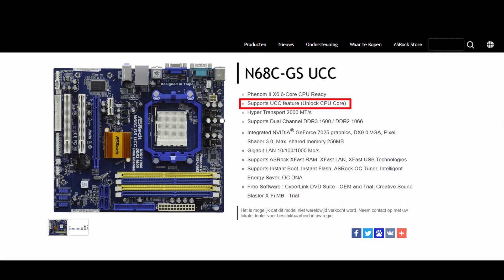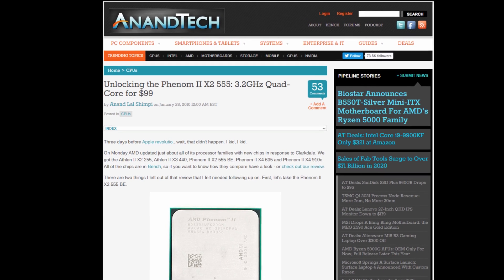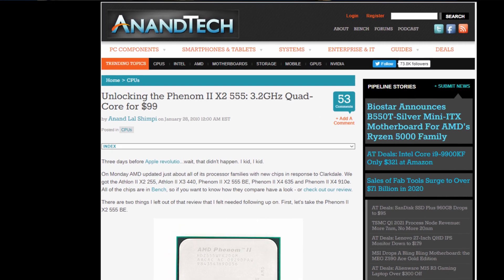Essentially, AMD gave you the possibility of unlocking dormant cores on your dual and triple core processors to make them quad core processors. This feature continued on into the AM3 platform with the Athlon 2 and Phenom 2 processors.